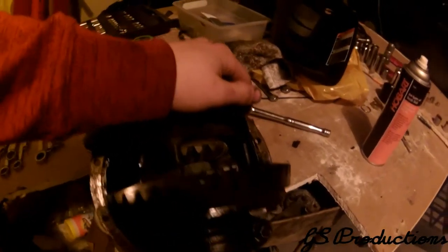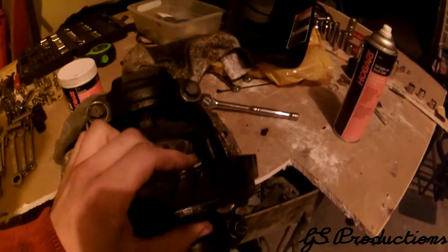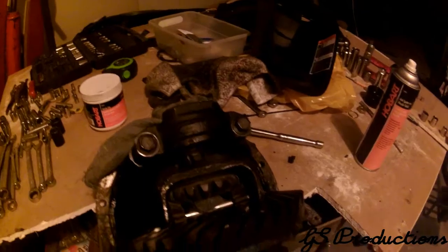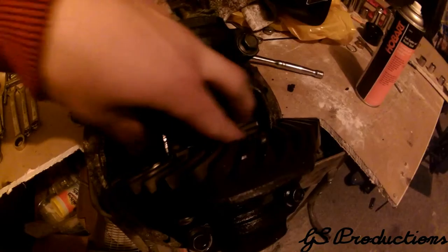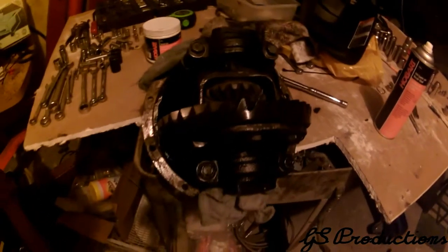Hopefully this goes smoothly and I'll fuck shit up, like I have a tendency of doing. Basically we're just going to weld four points right there, and then we're going to put a slab of metal on the inside of it, and then weld that, and then do the same on the other side. Let's get started.